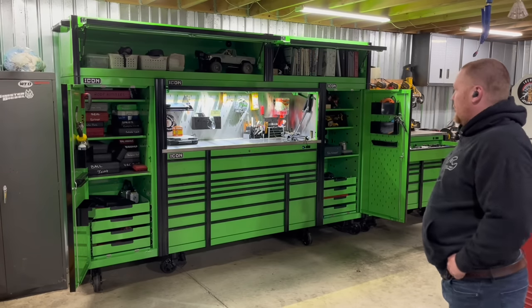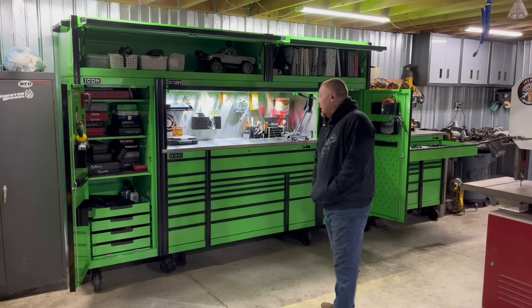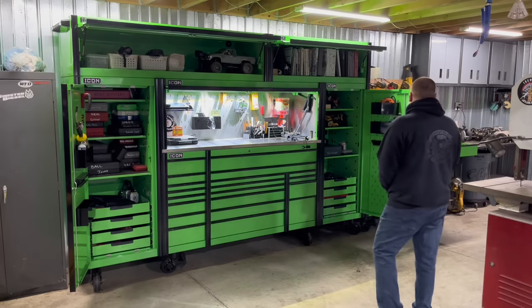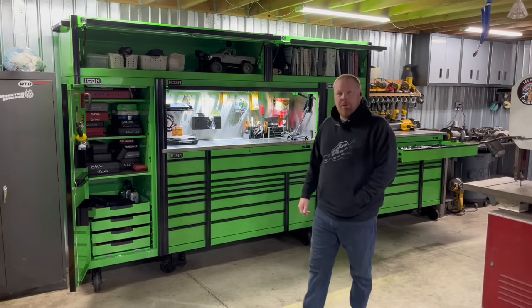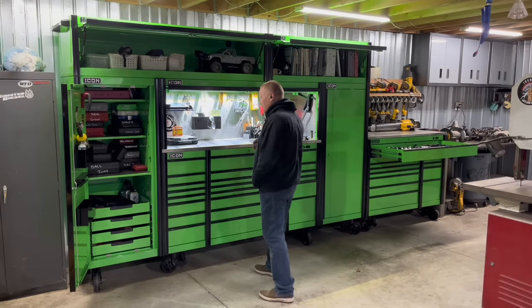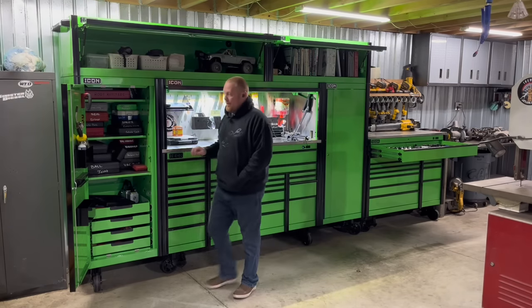Icon Toolbox. I know there's a lot of reviews on these, but just kind of show you my setup here. I actually sold my Snap-on and bought this. I had a KRL 722 — I think it's a triple bank. Anyway, I do like this one better than the Snap-on.